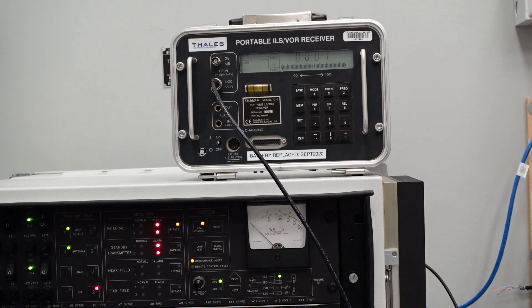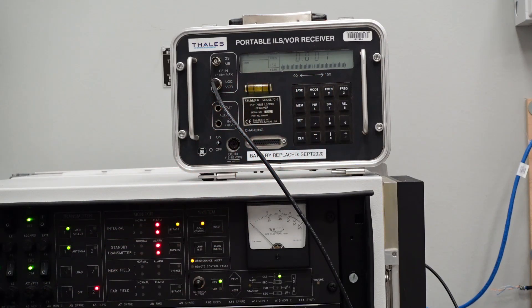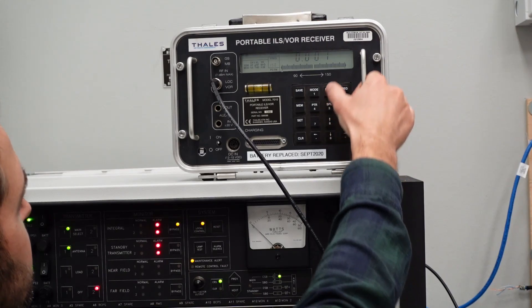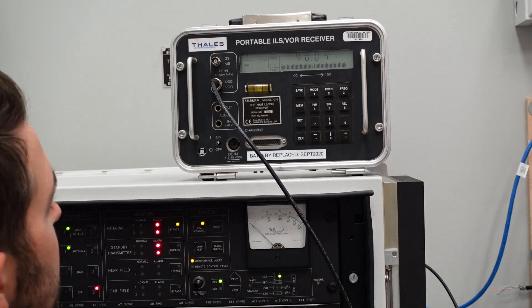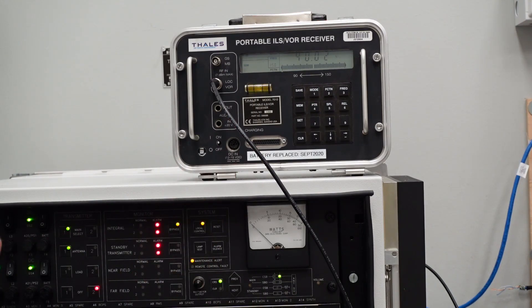For this course amplifier at the ThruLine wattmeter, we're registering 1 in the 150 on difference in depth of modulation, and that might be my facility reference in this example. Now we're ready to look at SDM or sum of depth of modulation. I hit function, arrow down, hit function again, and I'm showing 40.03% sum of depth of modulation — that's the combined depth of modulation for both the 90 and 150 Hz tones.